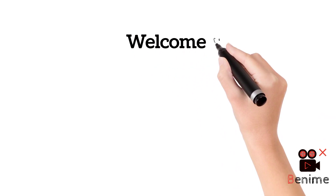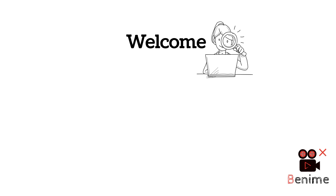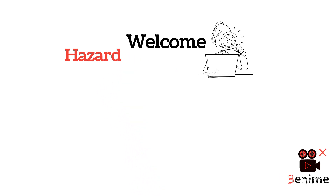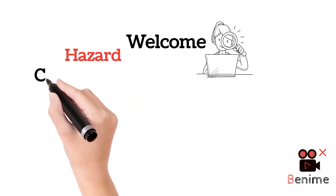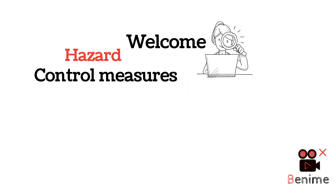Welcome to HEC Pro. In this video, we will explain in detail about welding. Welding activity means we can have a hazard and we can implement a hazard control. So let's begin.